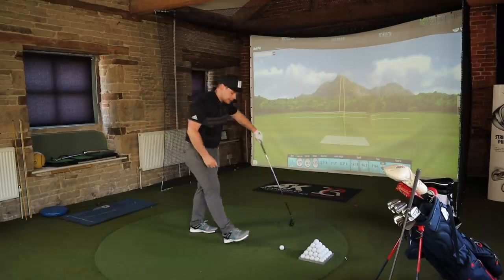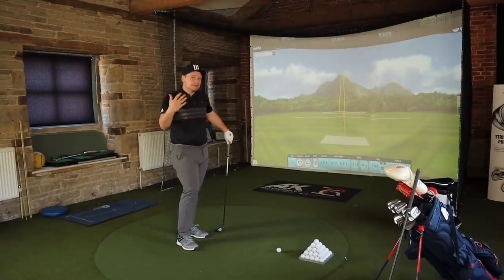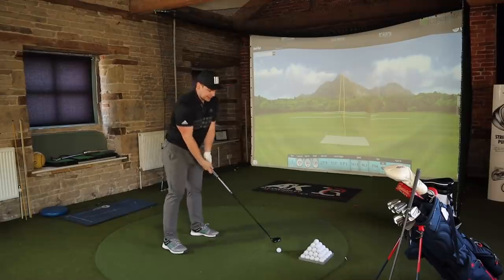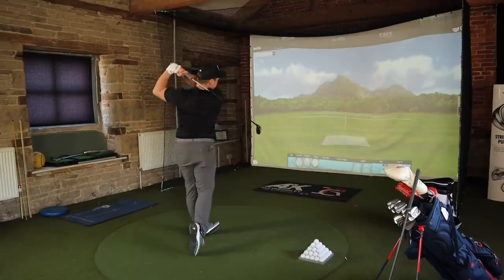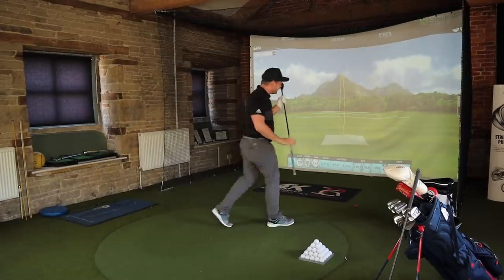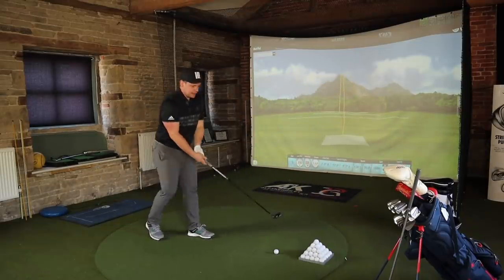Is it too far though? My four iron is going nowhere near 237 yards carry and the three wood is around 255. Maybe if I strong-lofted the four iron a bit — anyway, that's a discussion for another day. Go again. Yeah, it wasn't a fluke either, that's so good. That's two ball flights on the same line — how on earth have I not tested this yet?